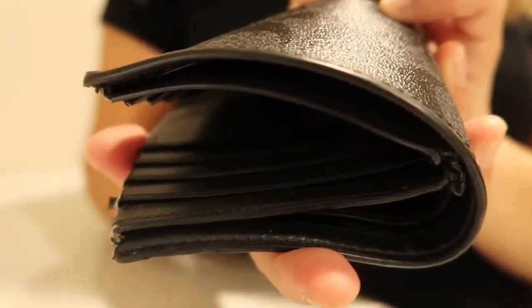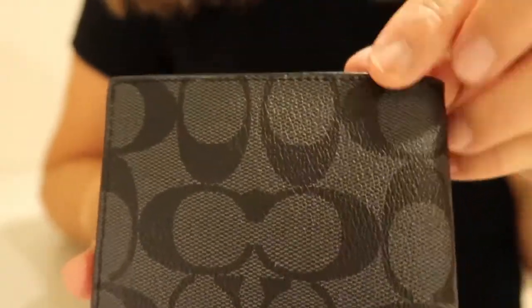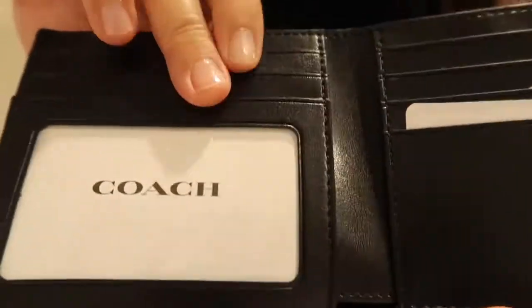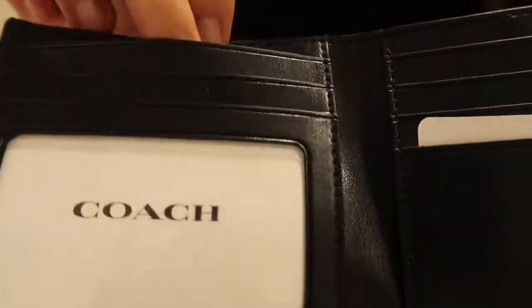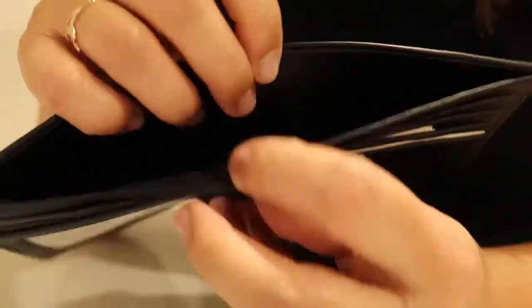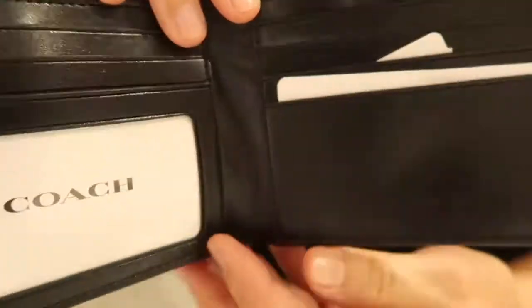It is time to replace the wallet with a different style, so hopefully he can use or maybe double up on the credit card slots to fit all of the existing cards that he is using right now.